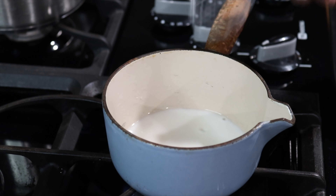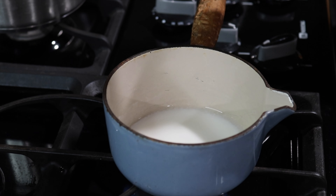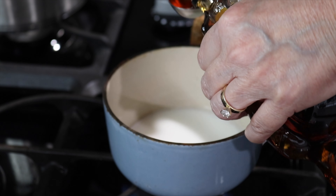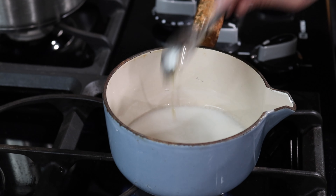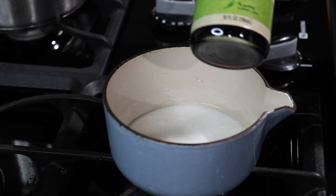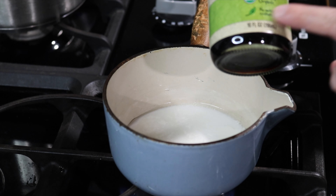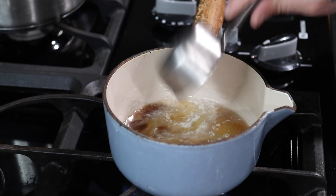And we are back — it's been five minutes. As you can see, they're not sticking at all. They're all moving perfectly. They started making their own juice mixing with the ghee. I'm going to put the lid back on.